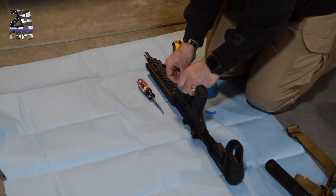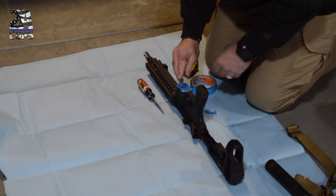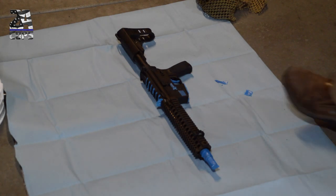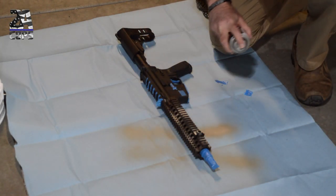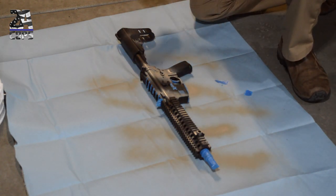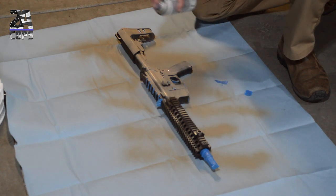After you get it all taped up, you're going to put on your base layer. For my base layer, I'm using tan. I'm in the high desert, so there's just tan grass everywhere. I do go up into the mountains — I live very close to the forest — and even there, there's a lot of brown and tan, so it'll blend in just fine.